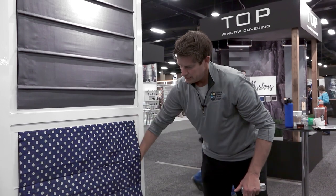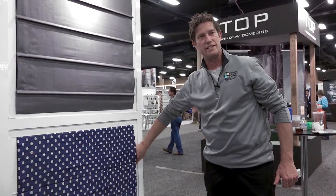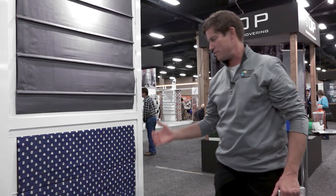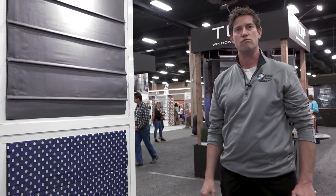Now there are drawbacks to that system — you do have to lift behind the shade to get to the cord control. But when you see it in your home it looks beautiful. So that's another option for a Roman shade.